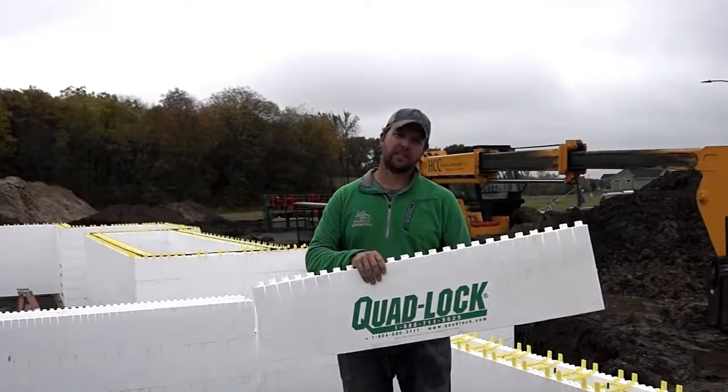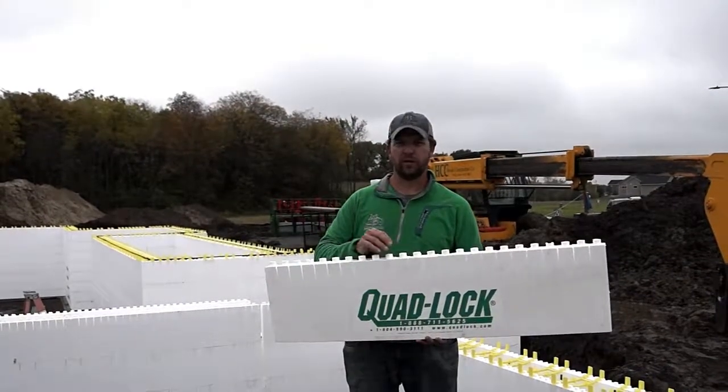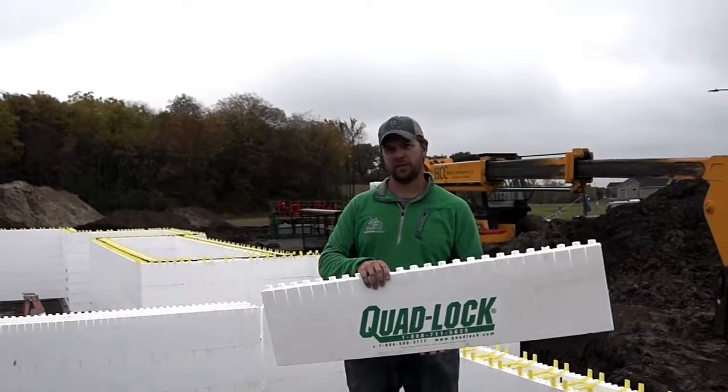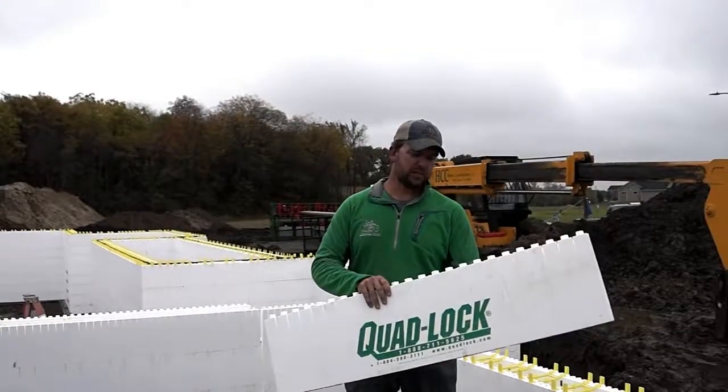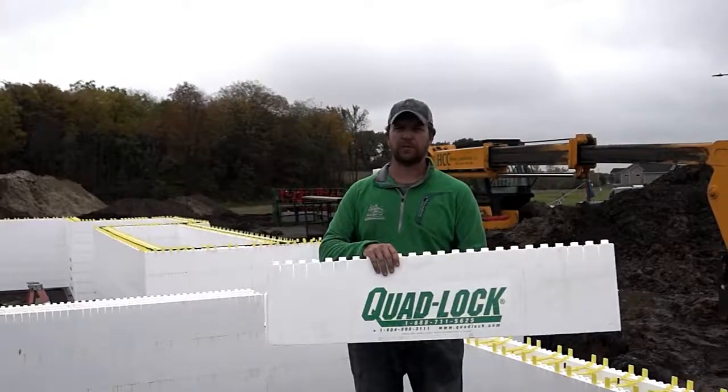Most ICF blocks come out to you already in assembled block form, which limits you a little bit on what you can do with them and makes them harder to customize to the shape of a custom house. With these blocks, we can cut them to any dimension and do anything we need from a design perspective.